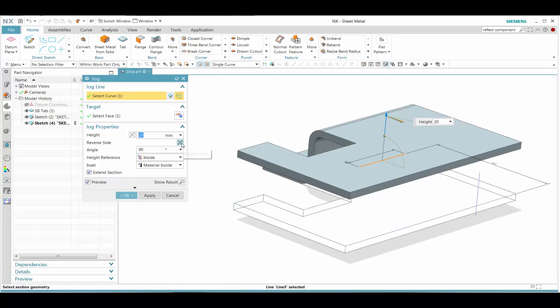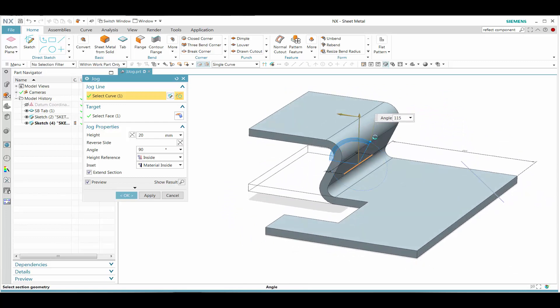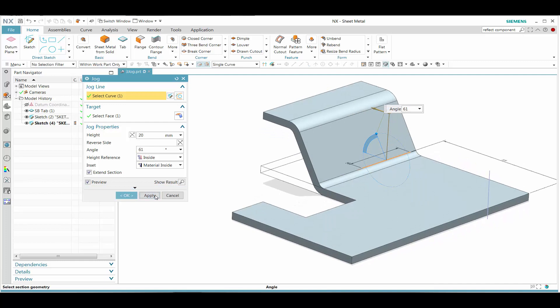We can see that even though that sketch curve does not complete, we can extend that all the way to the end. Like the previous demonstration, we can also move the handle and get to the desired outcome.